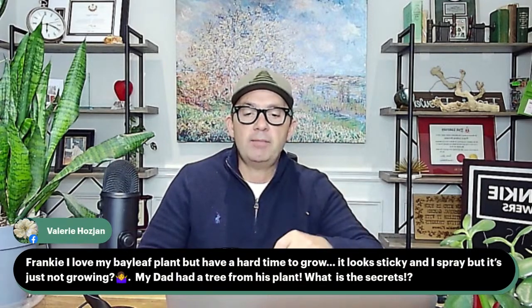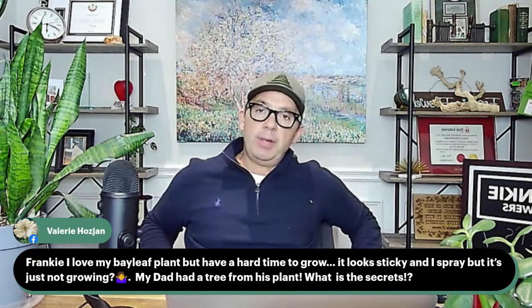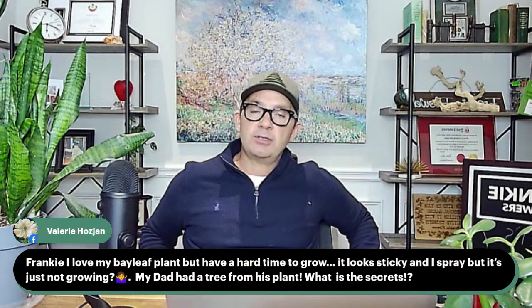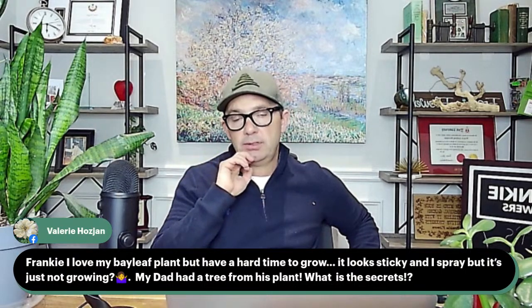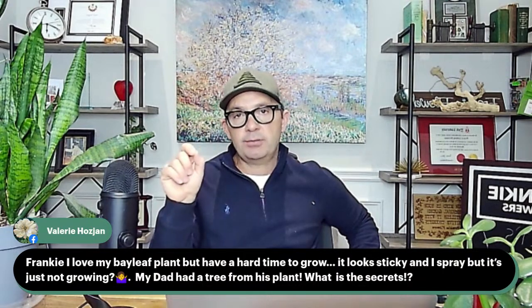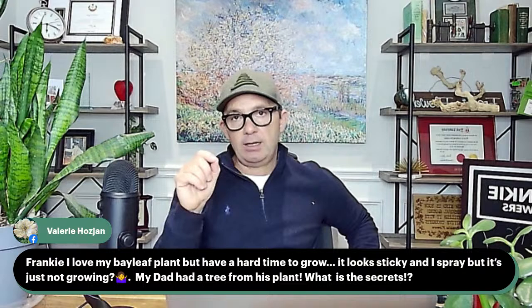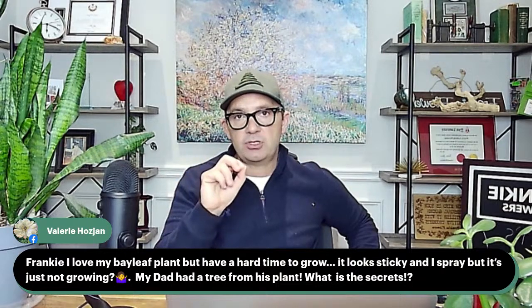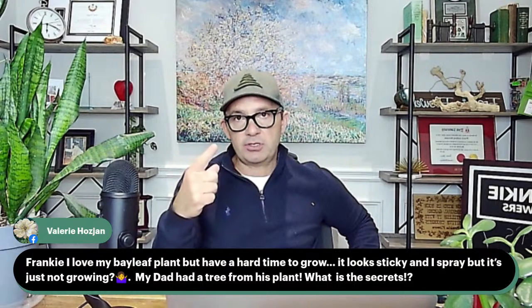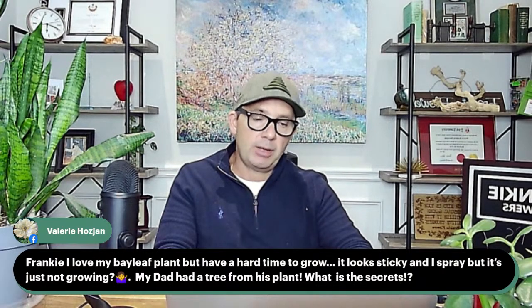Valerie asks: I love my bay leaf plant but it looks sticky and just isn't growing. The stickiness on the bay tree is actually an insect creating that residue and honeydew. Look on the little stems — if you see little bumps, you could have scale, which is quite common on bay plants. To treat scale, take alcohol swabs and almost pick the scale off. The issue is that a bug spray won't be able to soak and suffocate the hard-shelled scale insect. Other strategies include putting the bay plant outdoors in summer so beneficial insects can eat the scale. Once we remedy that, your bay plant will be off to the races.